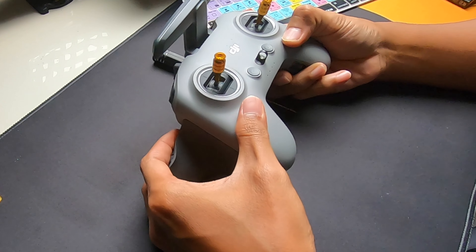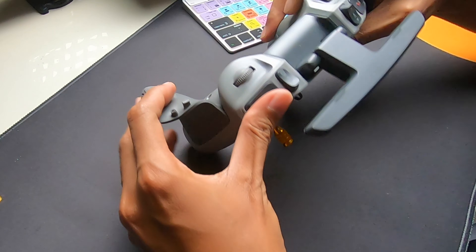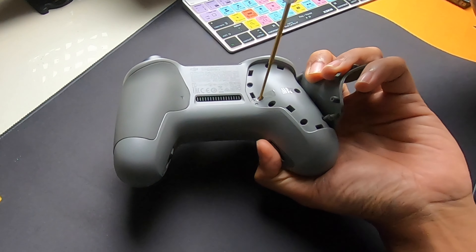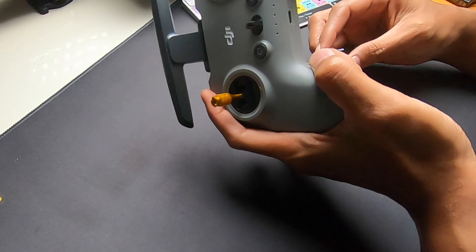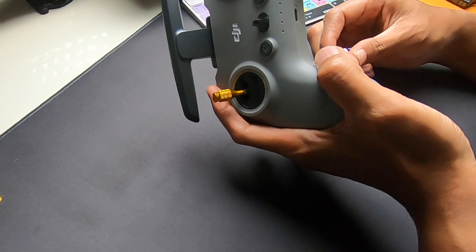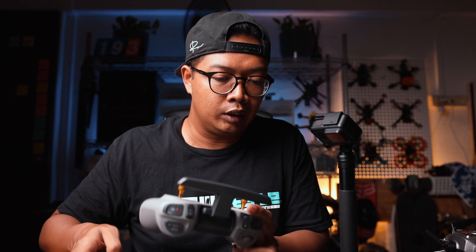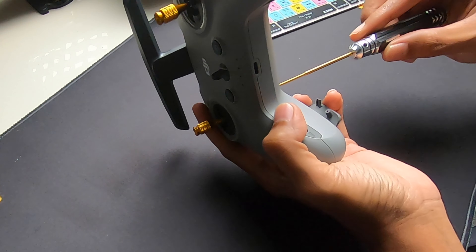Now you can see the left throttle stick is fully loose. Next, I'm going to tighten F1 until the stick is able to hold in place at the base. Keep tightening until the stick doesn't move about. F1 controls the friction of the throttle stick. I feel it needs a bit more bite — just half a turn more.